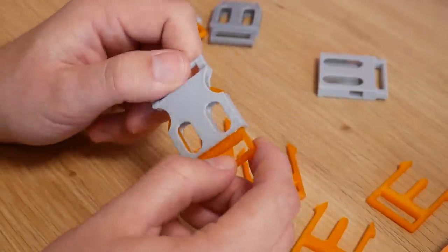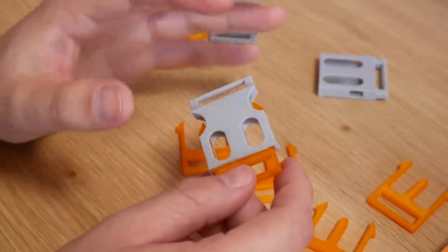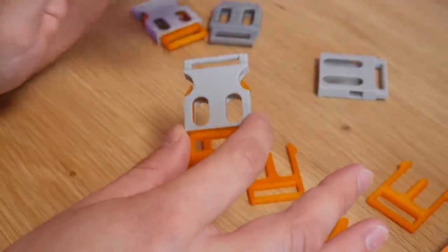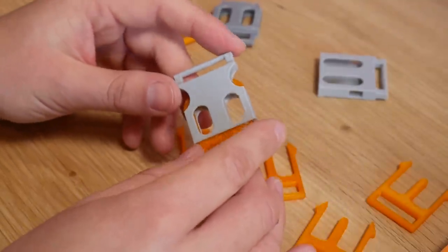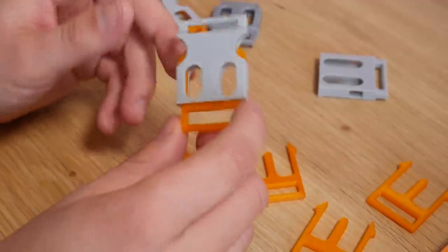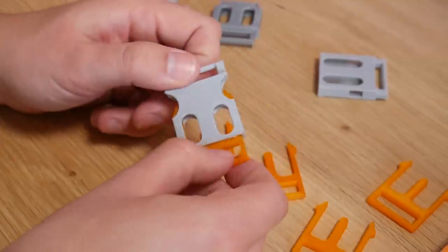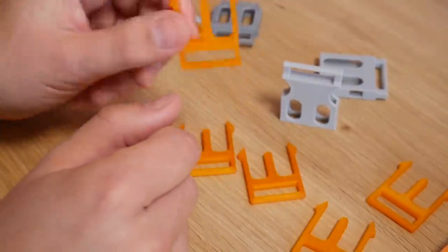I do want to stress that none of these should be used for life-dependent applications — please. This is not designed to hold anything important or structural. A 3D print will fail fairly easily and is not nearly as strong as an injection-molded buckle. Do not use this for anything critical — this is just for fun 3D printed projects, and a great example of how very small tweaks to the design can produce very different functional results.